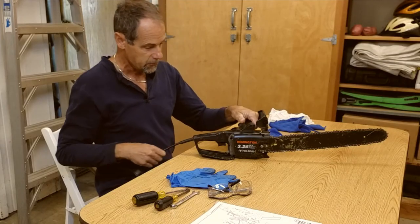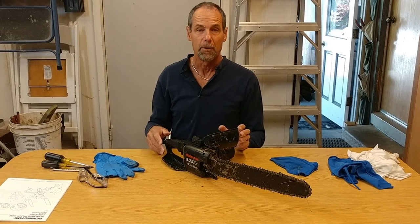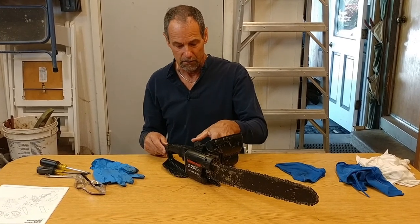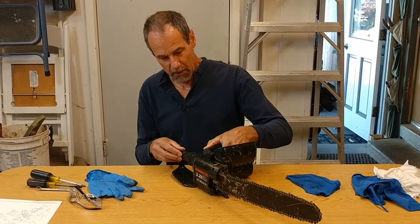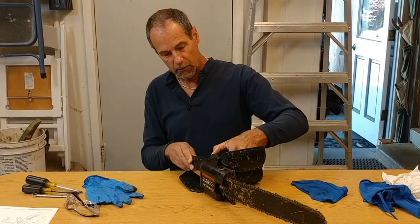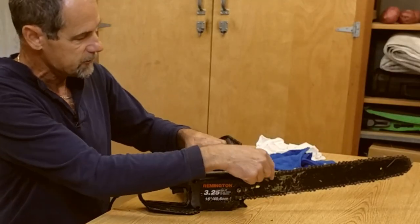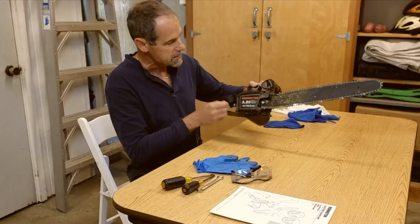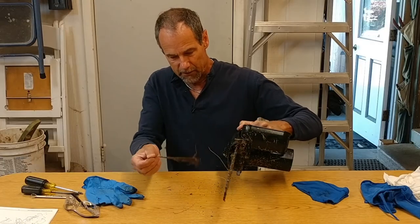These little electric chainsaws are great. They're so simple to use and you don't have to worry about dealing with gasoline and fueling the saw and all that. The oiler on this is a manual oiler. You push this little bulb here and it forces oil through the reservoir to the chain. I noticed that wasn't working.